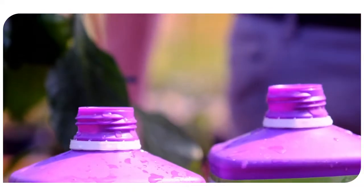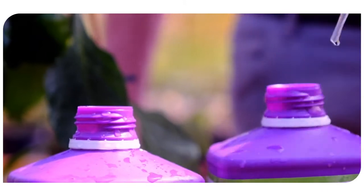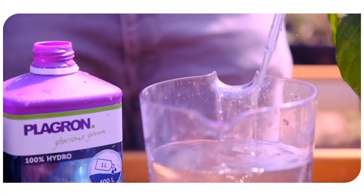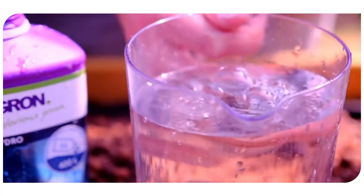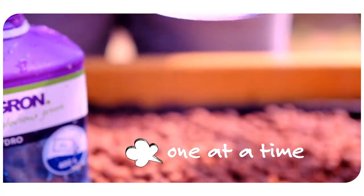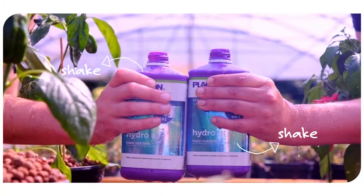Hydro A and B is a two-component nutrient that needs to be used together. Since both components cannot be together undiluted, they are in separate bottles. Because of this, you need to add Hydro A and B to your water one at a time. Shake both bottles beforehand.